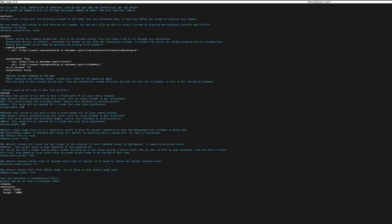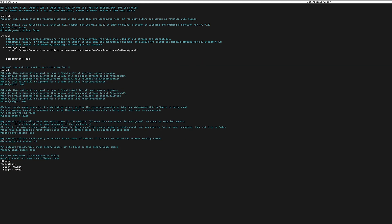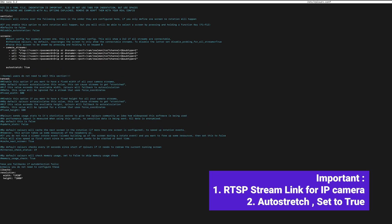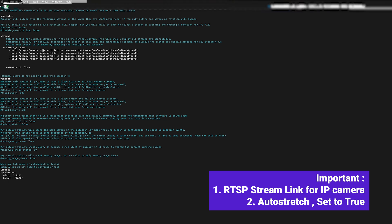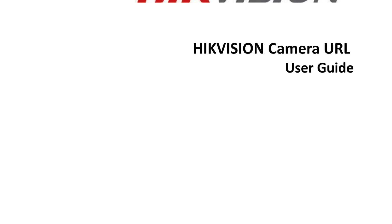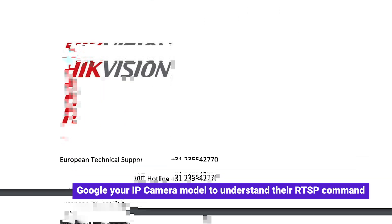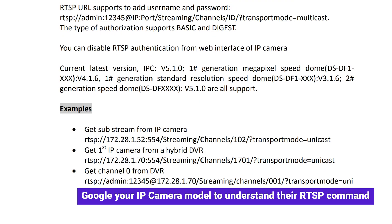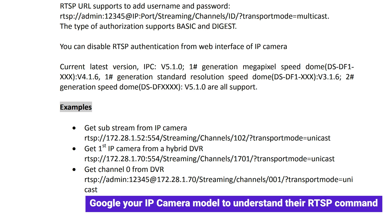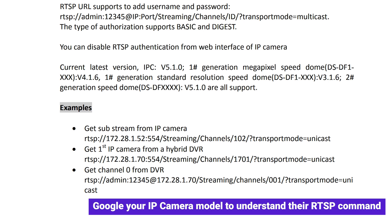The important thing to configure is the RTSP stream link for the camera you are using. Do check on Google to find the suitable RTSP command for it. Currently I am using a Hikvision IP camera. Different camera brands use different RTSP protocols, so do a quick check on the user manual or Google it to be sure. For this project I am using a Hikvision camera.